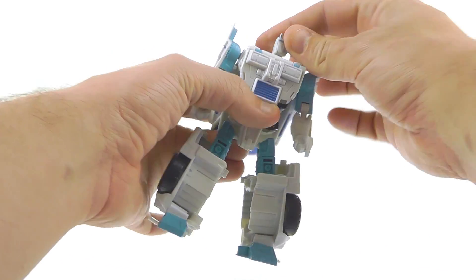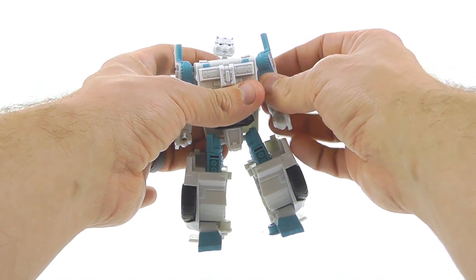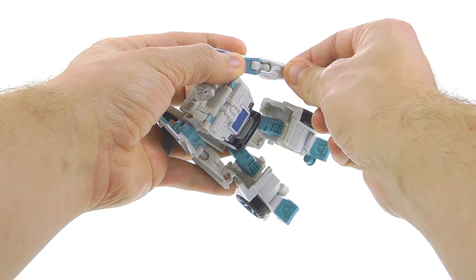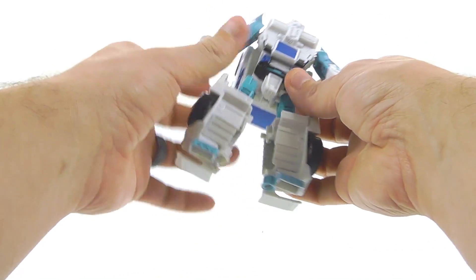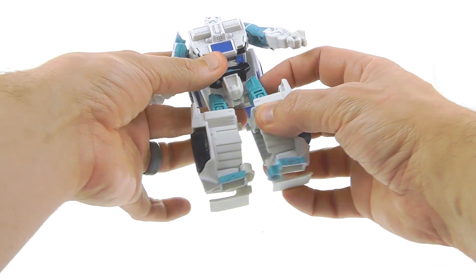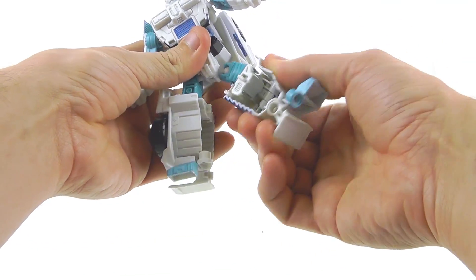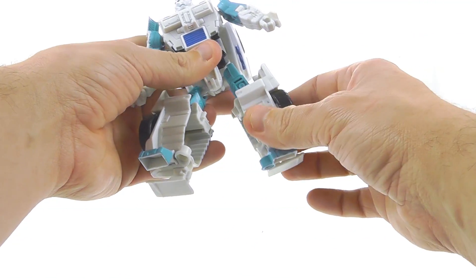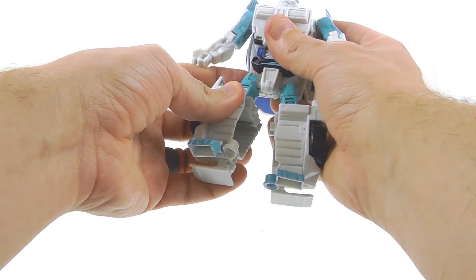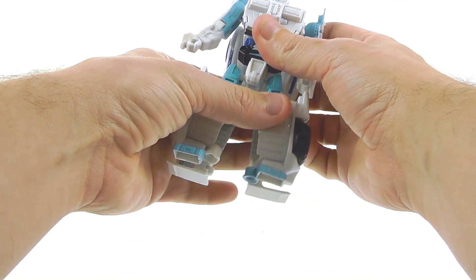Articulation-wise it's all the same as the mold: the head is on a ball joint for a nice range of motion; the shoulders are on very nice tight ball joints; there's a ball joint at the elbow plus an extra elbow joint giving you a double joint; the waist rotates; the hips are on ball joints; it rotates at the upper thigh; bends at the knee; and there's a little bit of foot pivot. I still don't really like that swivel thing — it's kind of annoying — but that's just a problem with the mold in general.